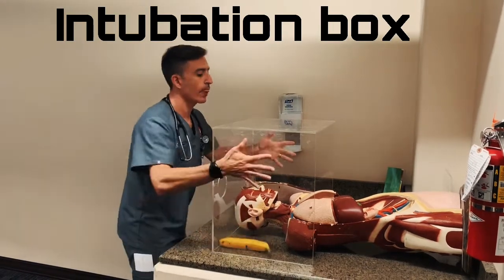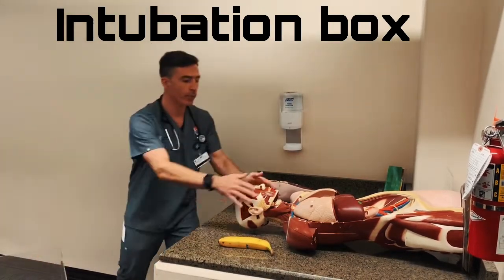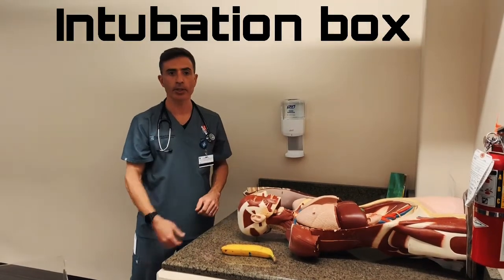The minute you're done intubating, you just pick the box up, and respiratory therapy can finish taping the ET tube.